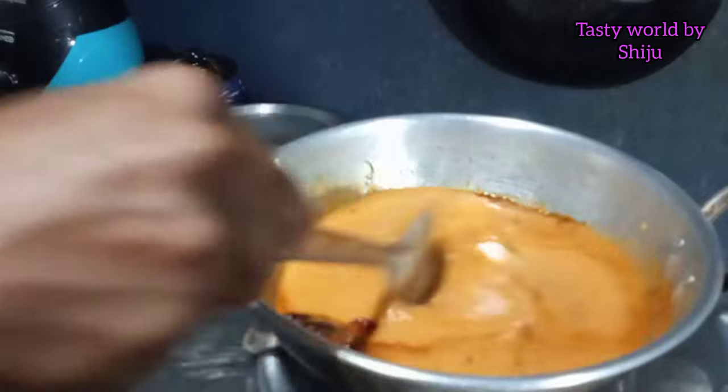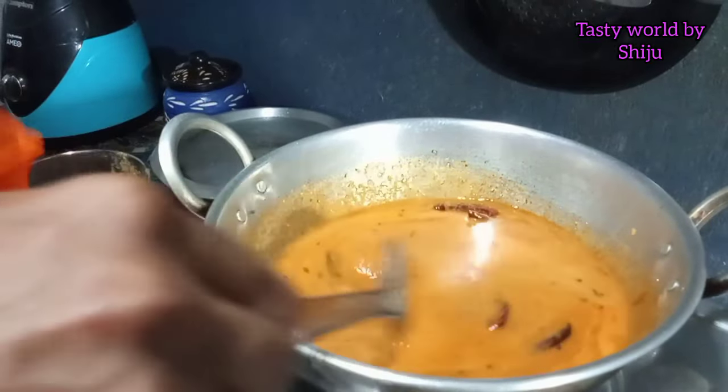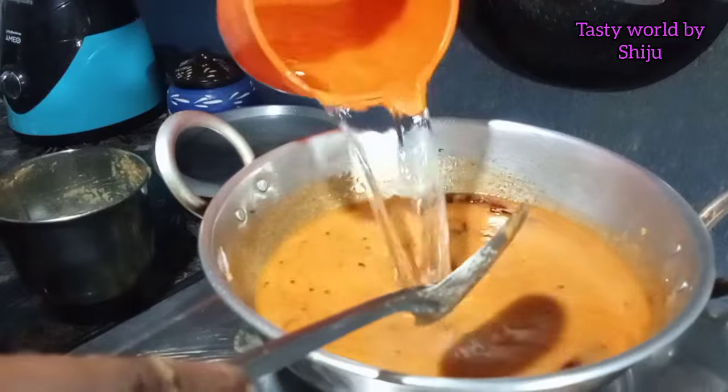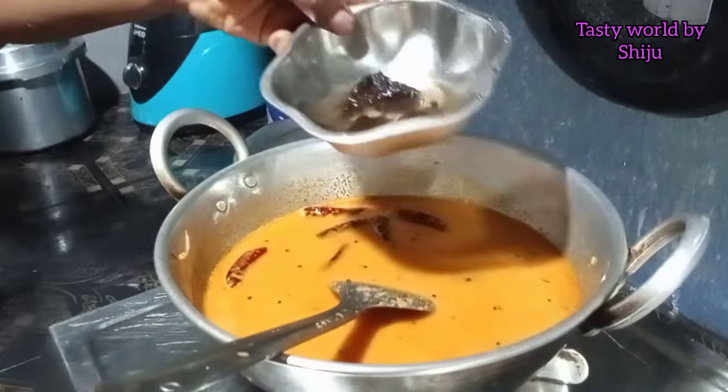I will use the oil for a few minutes. When you are baking, the oil is brown. You will need a little bit of oil. We will cook in a little bit.